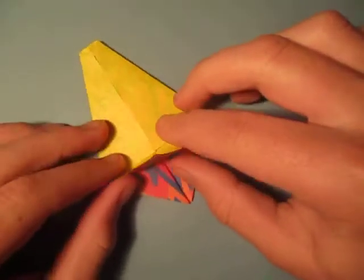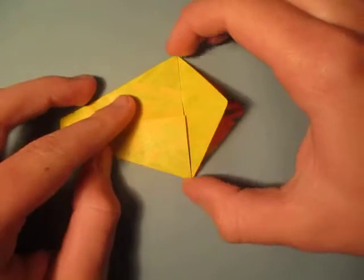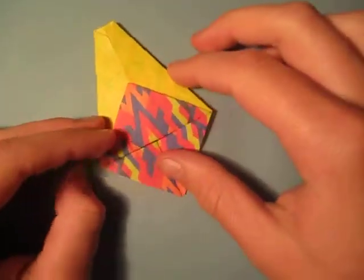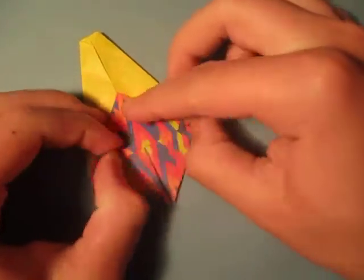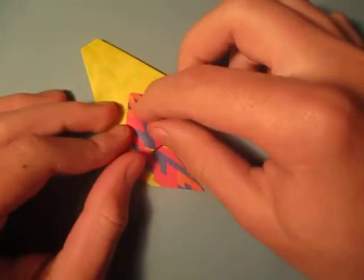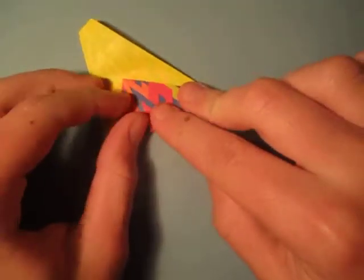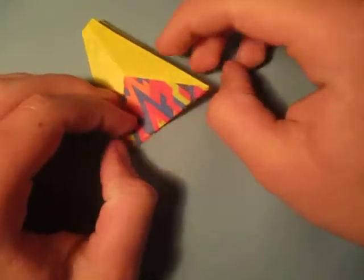All right, now we're going to fold this up as far as it goes — either between these two points, or just fold as far as it goes. Make sure that this point aligns with the middle. And turn over and repeat on this side. I'm just going to fold up as far as it goes. And now fold this over, fold this, and fold this up as far as it goes. And fold this over, like this.